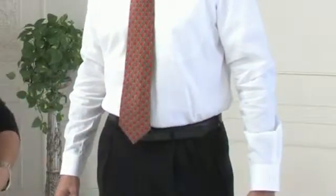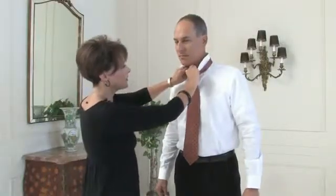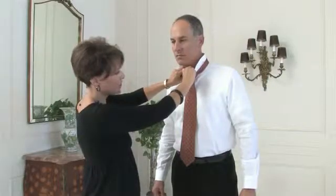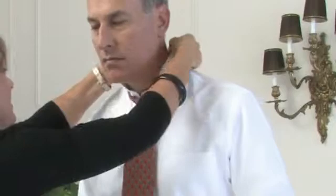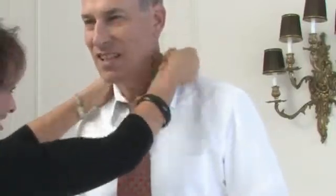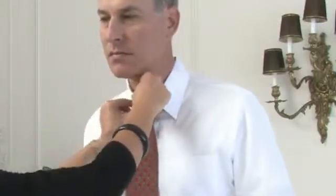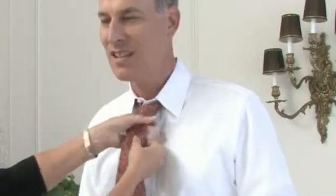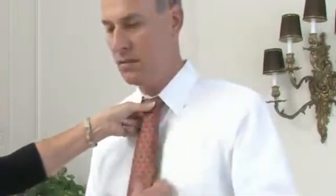You never want it too high and you never want it too long. You can button the collar before if you want, or you can wait until after you've tied the tie to button the top button and adjust the collar down over the tie. This collar is quite nicely starched, and it may actually be easier to button the collar after he's folded his collar down.